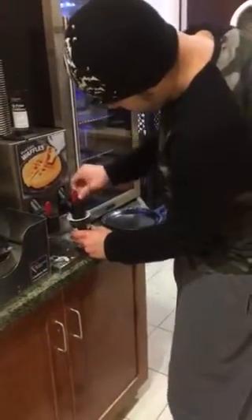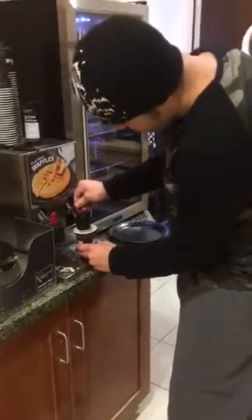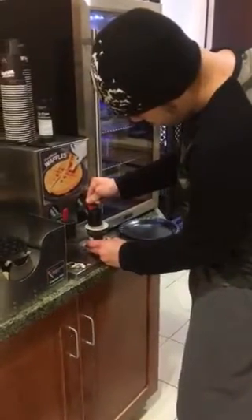You gotta push it. Push it towards the back. The red — there you go. Is it coming out? Yep. Okay.